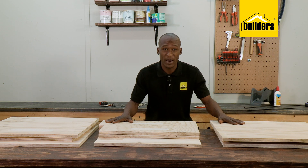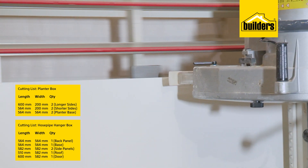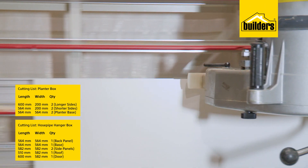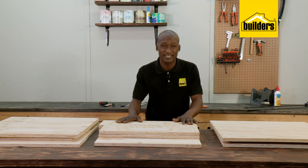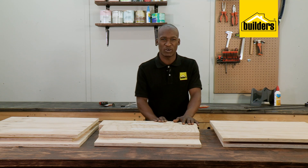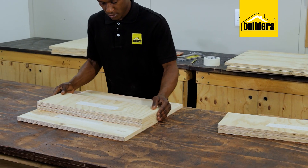I had the plywood pre-cut as per my cutting list to get all the pieces that I need. Take this cutting list to your local builders and make use of the in-store cutting service. All that's left is to give them a light sanding to remove those splinters and those rough edges. But most importantly, make sure that you label them so you know which piece goes where.